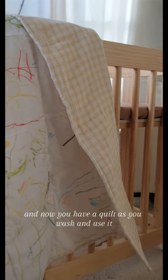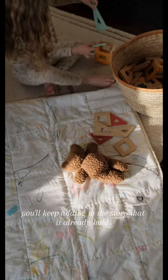And now you have a quilt. As you wash and use it, you'll keep adding to the story that it already holds.